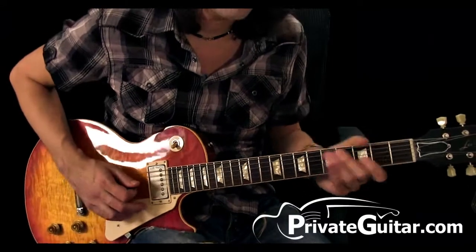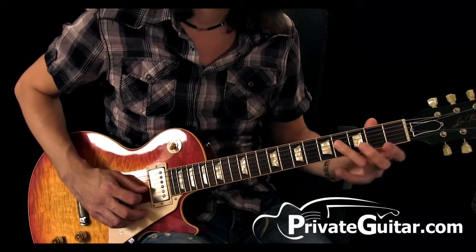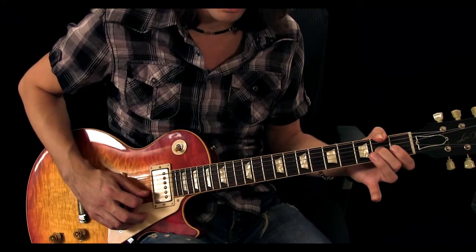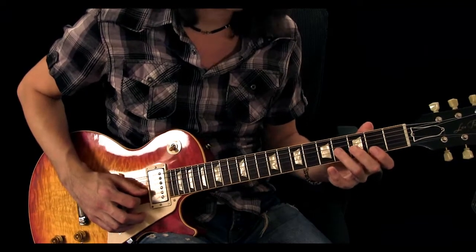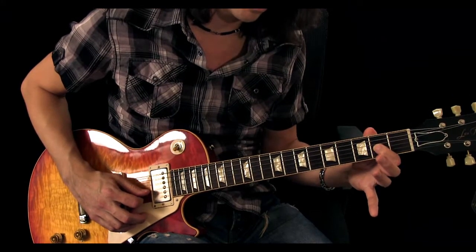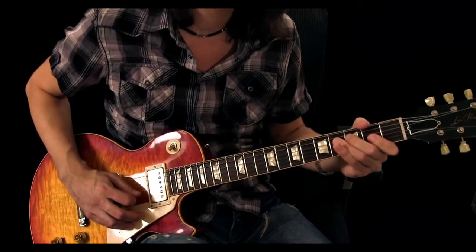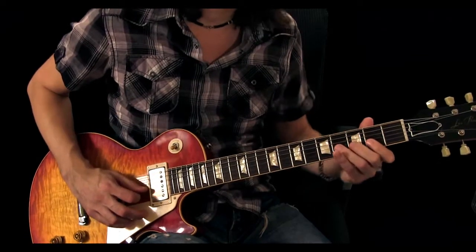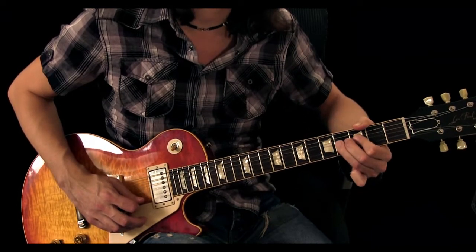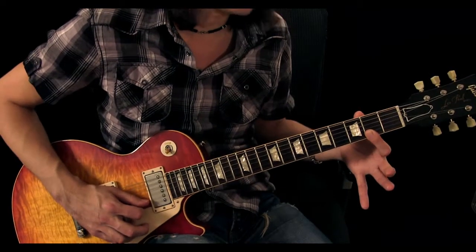The second section starts off again on the fourth fret on the D string, first fret on the G string, second fret on the G string, fourth fret on the G string, back to the second fret on the G string. Then he adds a Chuck Berry lick where he bends the fourth fret up on the G string a whole step, and then bars at the second fret on the B string and the high E string.